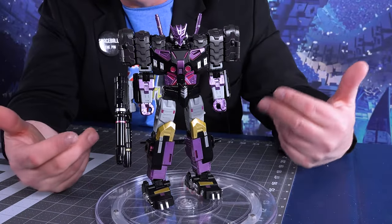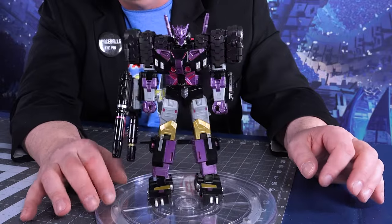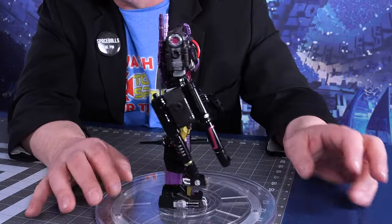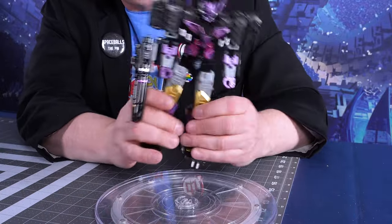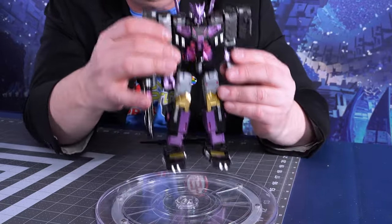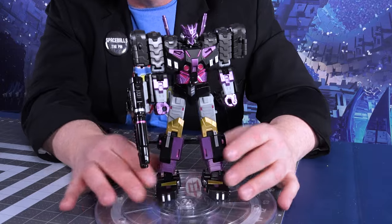He looks a lot like the Tarn that came out from Hasbro, but he's a little shinier. He is a third party, but he does have a Decepticon symbol on him because it's on his face — you can't make Tarn without having a Decepticon symbol on his face. And die-cast pieces: these legs are die-cast, the feet are definitely die-cast. He's very heavy, actually quite weighty. The chest piece is die-cast, this piece here is die-cast. So very nice die-cast pieces.